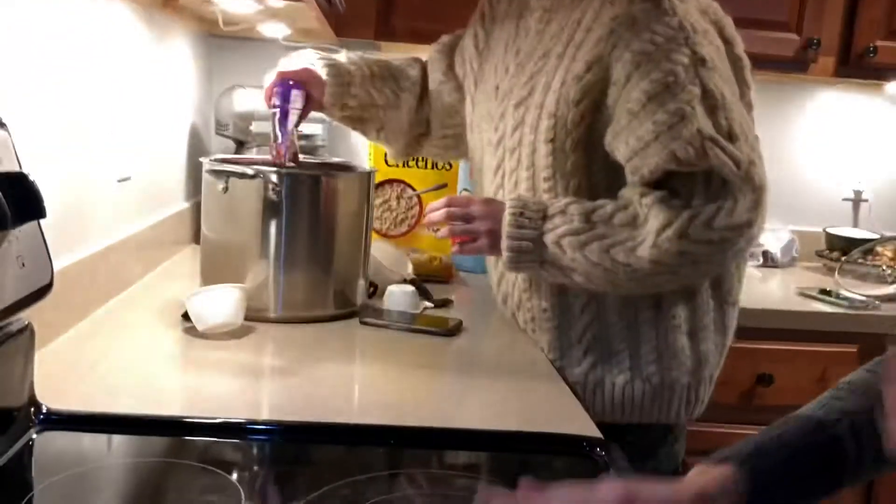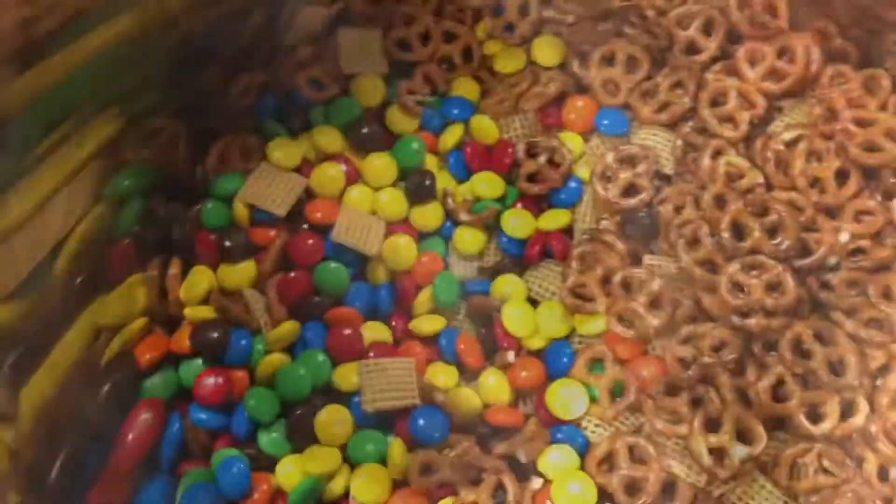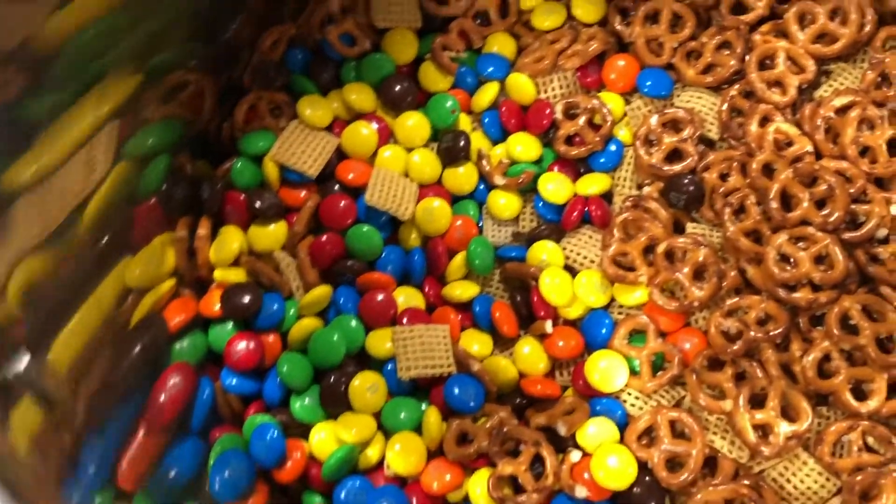This countertop — or this stove top — has got a lot of wear and tear. Okay then. Let's give it a good mix.